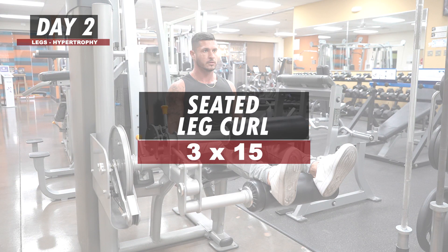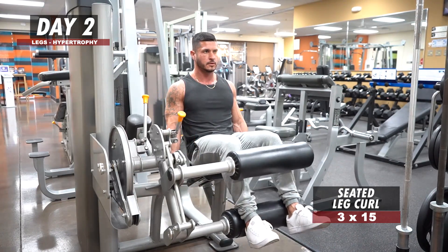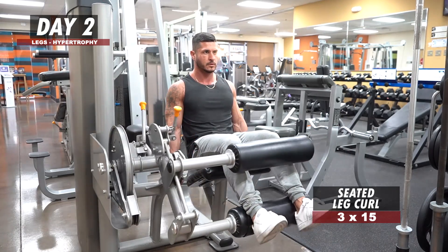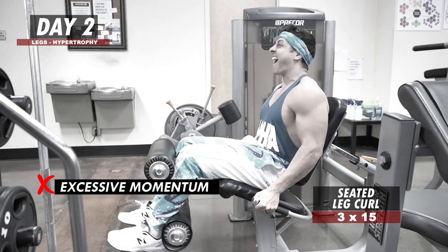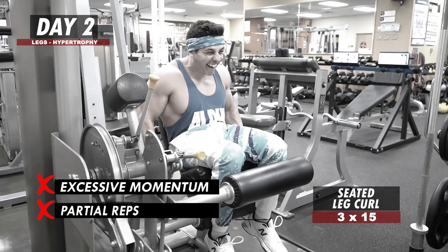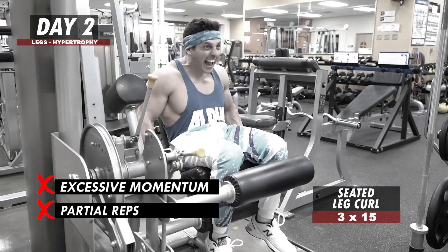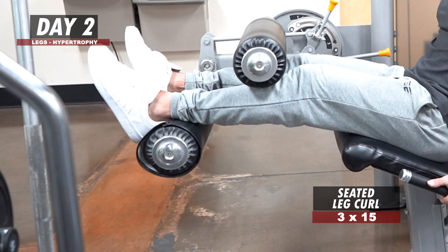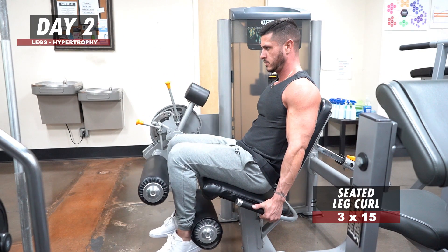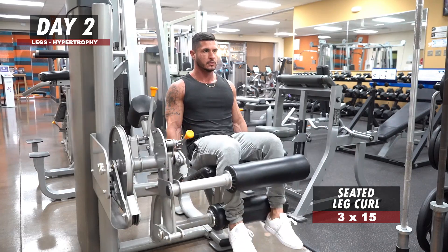Seated Leg Curl: 3 sets of 15 reps. Because the main function of the hamstrings is knee flexion, the seated leg curl is a great way to top off our leg workout. Avoid using excessive momentum — rocking your body to lift more weight — and avoid partial reps where you stay in the mid-range just to crank out more reps. Instead, grab the side handles, keep your butt firmly planted on the seat so only the knee joint moves. Start with legs fully extended, curl the weight as far as possible toward the back of your thighs, hold the contraction for a second, then control the weight back to the starting position.